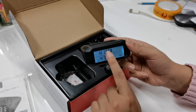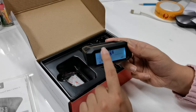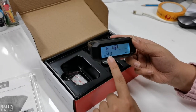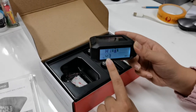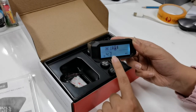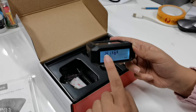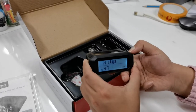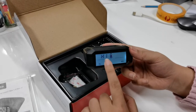Now we've come to the front axle high pressure alarm value. Currently it is set at 43. You can increase this value using the plus button or decrease it using the minus button. For example, if I want to set it to 50, I can use the plus button to add it to 50.